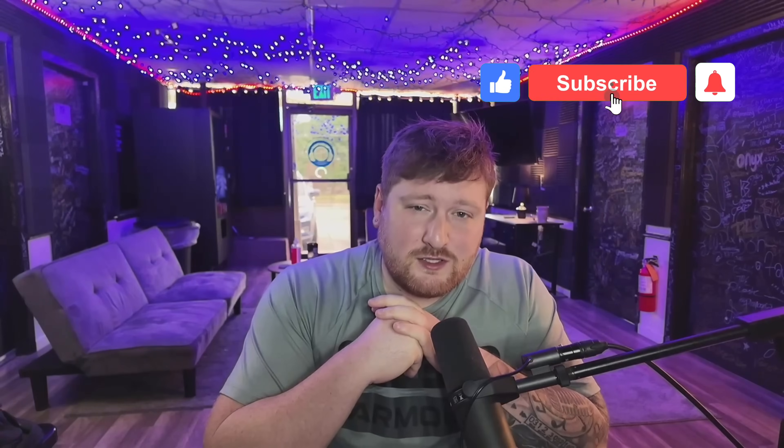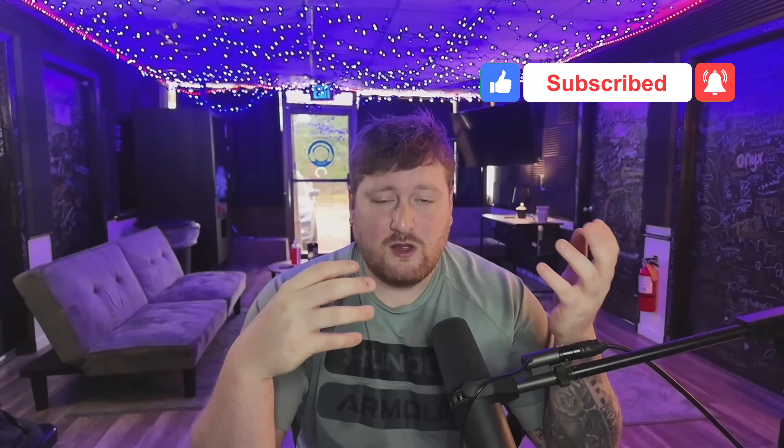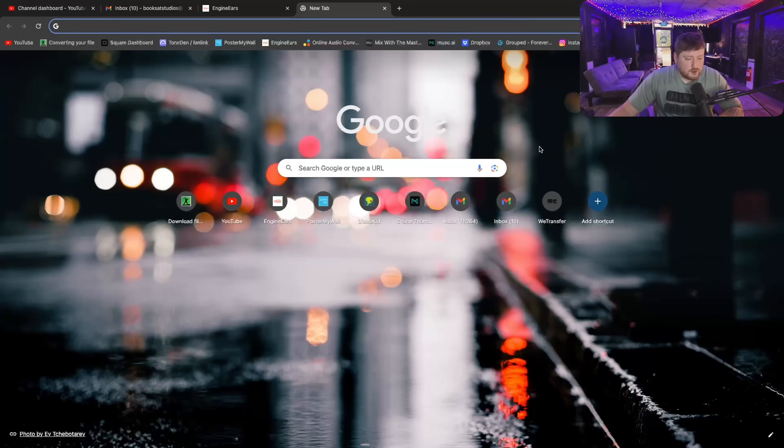What's up guys, welcome back to another video. In this video I'm going to show you what camera I use to stream, how I stream in OBS, my settings, my scene setup, and all of that so that you guys can stream at home too. Real quick, do me a favor and subscribe, like, comment on this video, and make sure you share it so other people can figure out how to do what I'm doing.